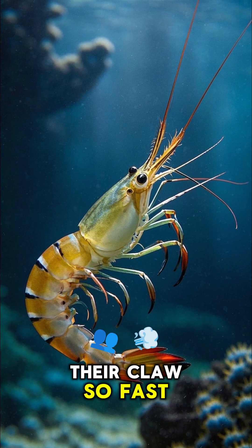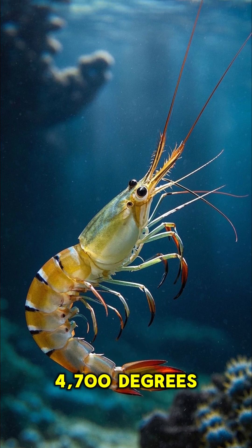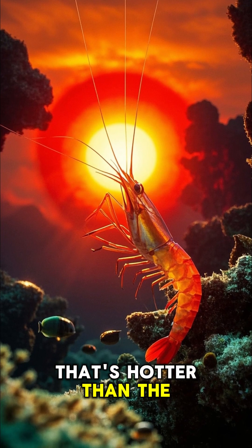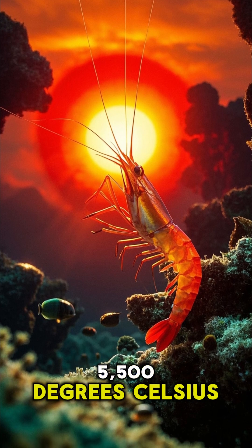Pistol shrimp can snap their claw so fast it creates a bubble that hits 4,700 degrees Celsius, which is 8,500 degrees Fahrenheit. For reference, that's hotter than the surface of the sun, which is around 5,500 degrees Celsius.